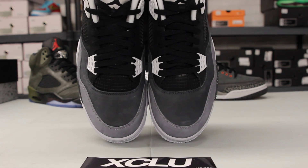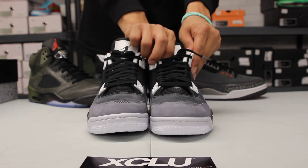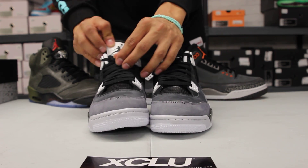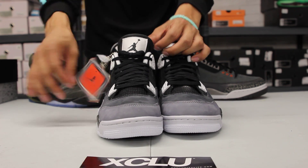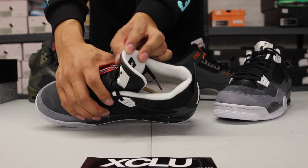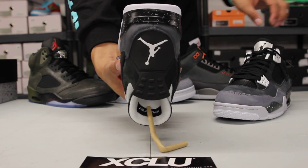The shoe also comes with black flat laces, finished off with your Jumpman Flight tongue in black and white. On the inside of the shoe, you got the white lining around the ankle and white inside lining with your Air Jordan patch.